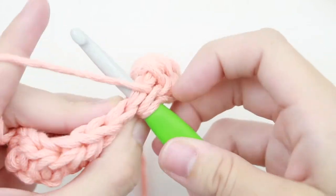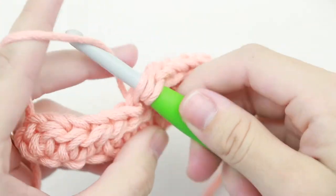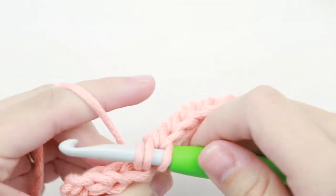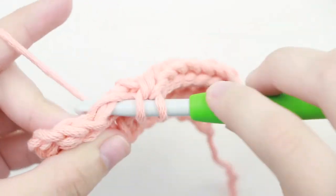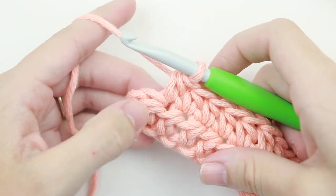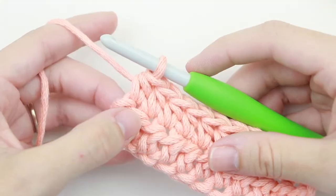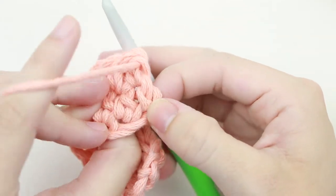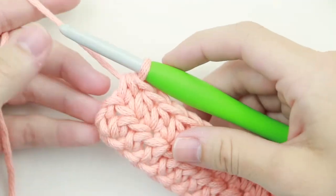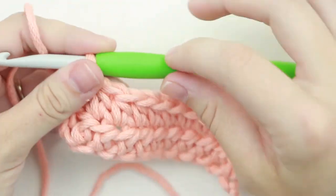Yarn over, insert your hook into the next stitch, yarn over, pull up a loop, yarn over, pull through three. Now we've reached our last stitch — we're going to work into this stitch. That was our last stitch, and now we have our chain two from the beginning of the row — these are the two chains we skipped on our foundation chain. We are not working into that; we're going to ignore it, pretend it's not there. Your last half double crochet will be that very first half double crochet from the first row.